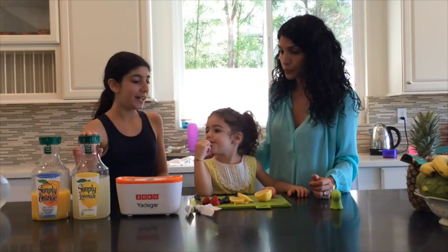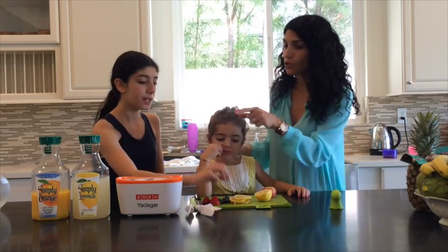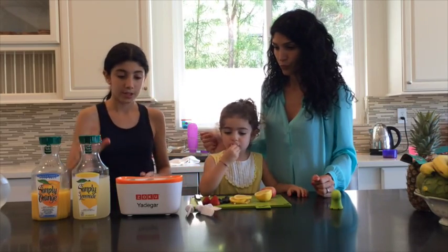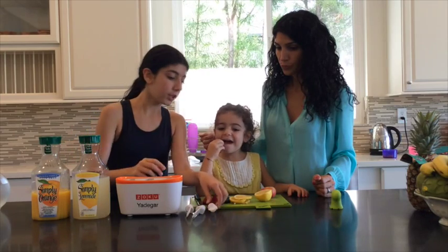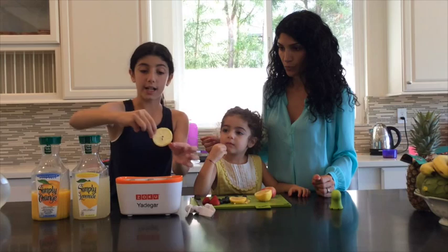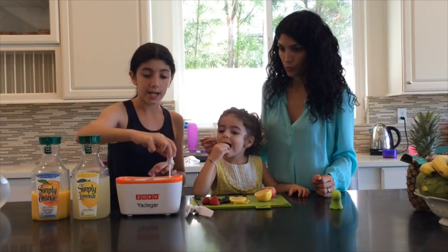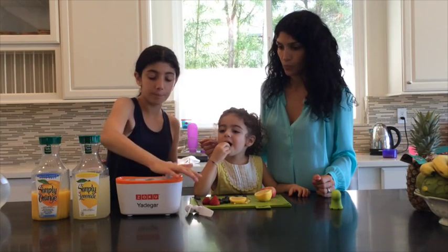I like lemonade with a slice of lemon because it's really refreshing. So you put — well, first you take a slice of lemon, and you want to cut them really thin so that they fit. Then you take the stick and stick it in. Perfect.